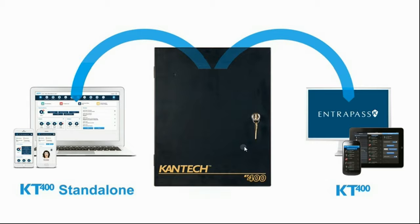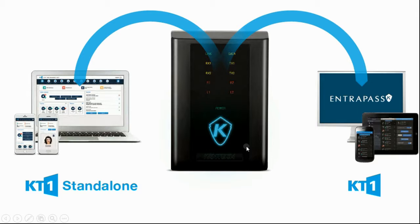We do have the same option available with the KT1 — it's been available for a couple of months. Now we also have that with the KT400. So you can choose, if you have a one-door installation, just install a KT1, update it to the latest firmware, connect it to the network, and that's it. You can log in directly to the application embedded in the controller, supporting up to 1,000 users. This controller will hold about 20,000 even.